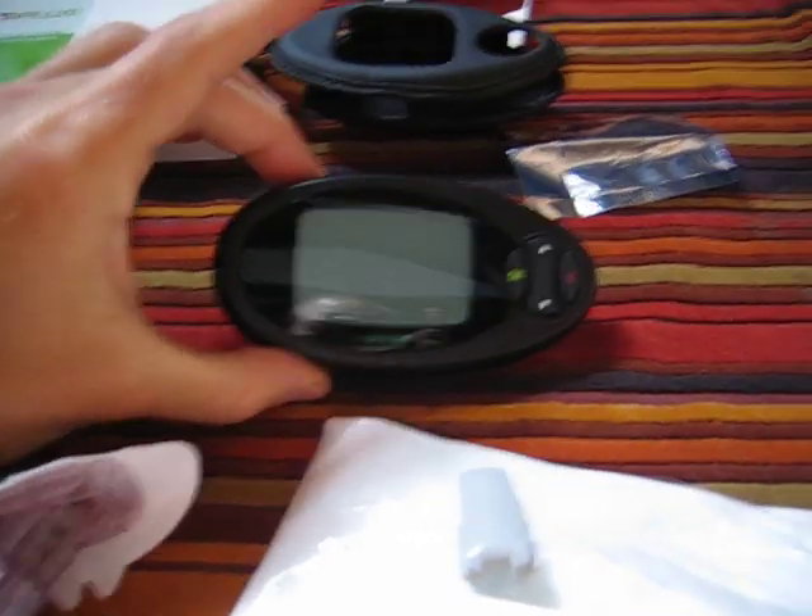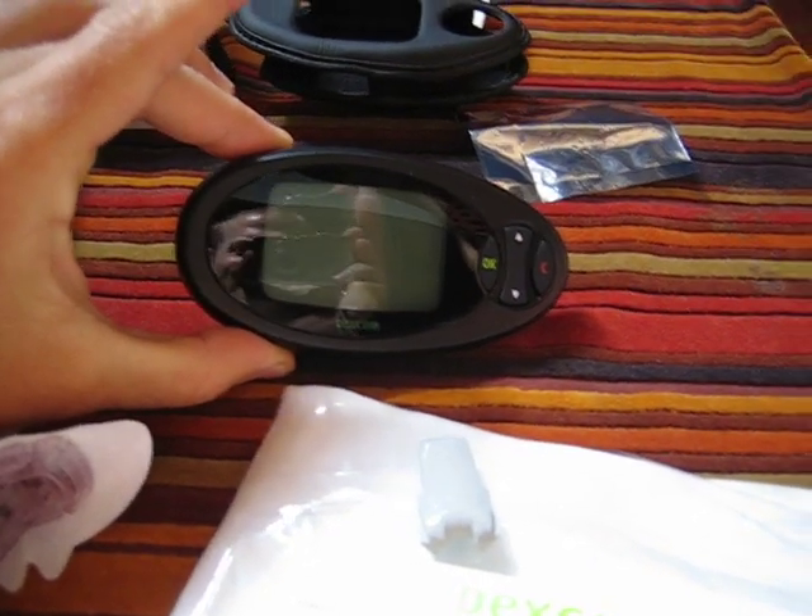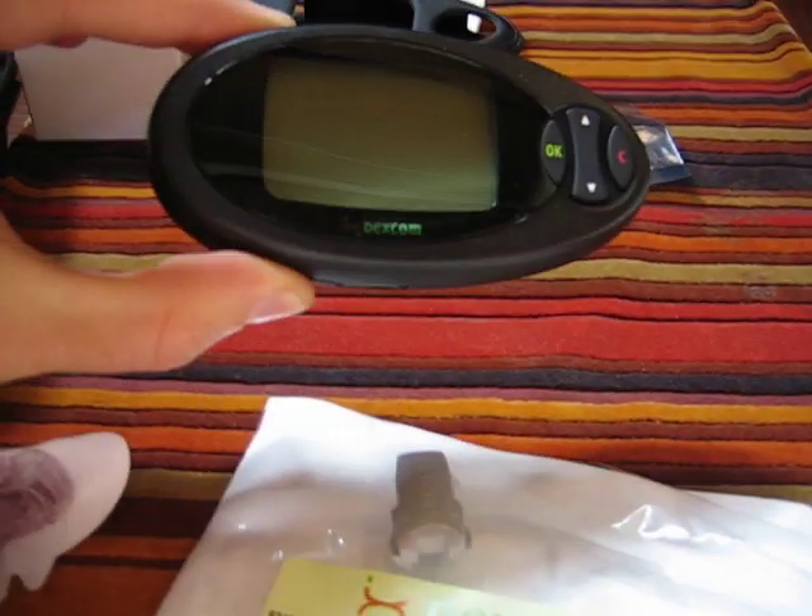Hi. This is Tim Ferriss. I'm about to implant a small device in my body. You can see here, this is the Dexcom Continuous Glucose Monitor. This is what will actually show me my data as well as reception and things of that type.